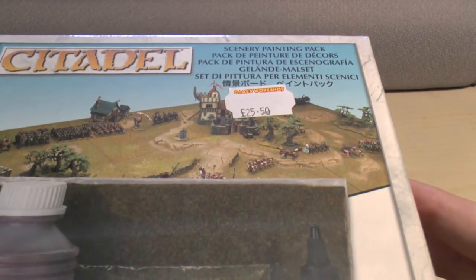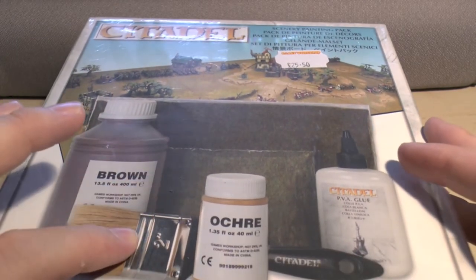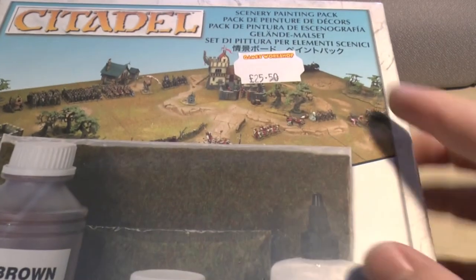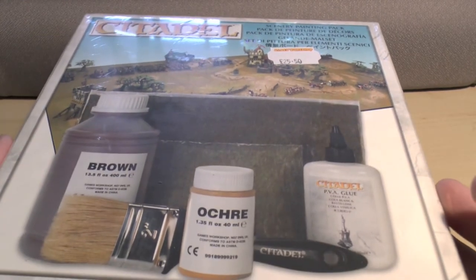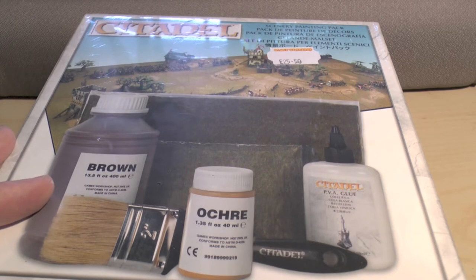It's called a Citadel Scenery Painting Pack and it's got a big tub of brown, some okra paint, a brush, some flock, some glue. It says £25.50 on the label but it is actually £26. It's a fair amount of money, but I think you'd spend more buying little pots of paint individually, because they're about £2.40 each.